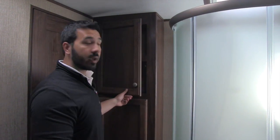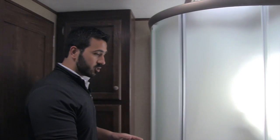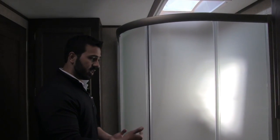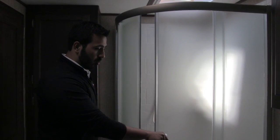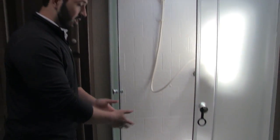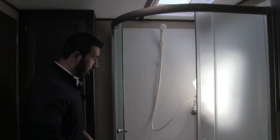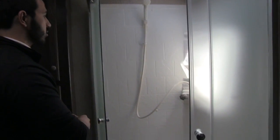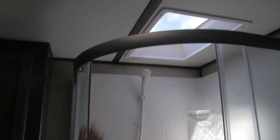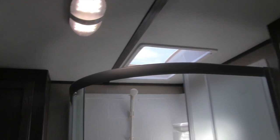Next to that is the Neo Angle shower. I love the door system on here — nice and easy to lock. You just have this rubber gasket with a magnetic seal so when you're in it, the door stays shut. When you open it, it runs in a track inside the shower pan so all of your water stays in the shower basin and doesn't go all over the floor. There's plenty of room in the Neo Angle shower, with a couple of shelves, a hand wand for easy washing, and up top is a big skylight which lets in a lot of natural light and gives you additional headroom.